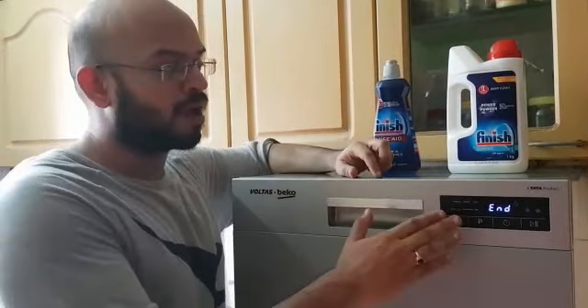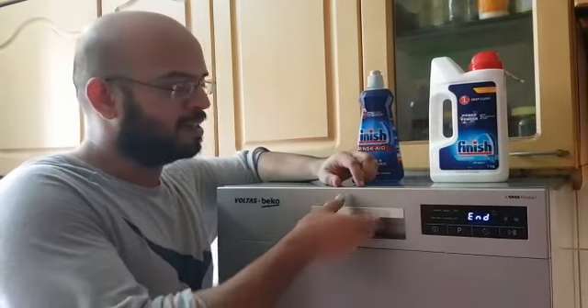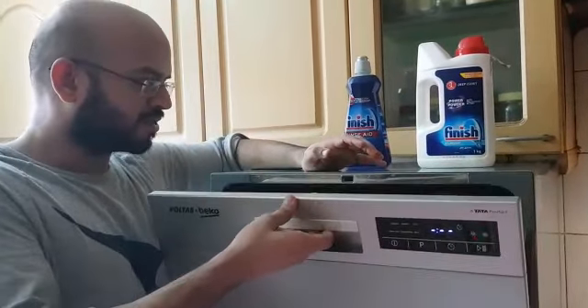So guys, we are now done with the normal mode wash. This took us approximately two and a half hours. We're going to see how the vessels look now. I'm opening this for the first time. Remember to give a little bit of a whiff because there'll be a lot of steam in here.